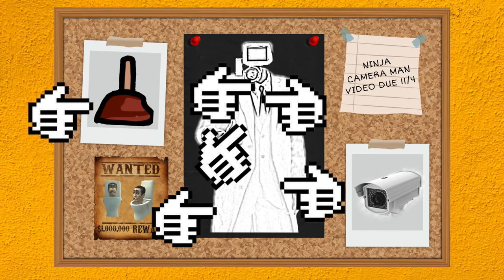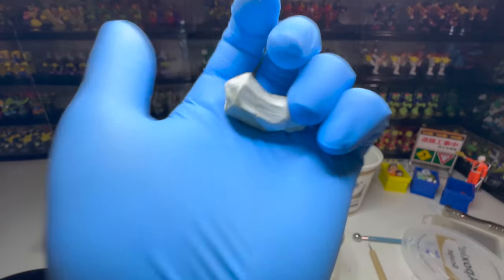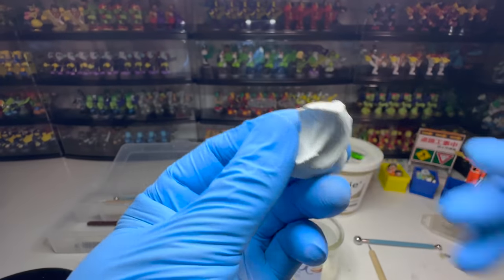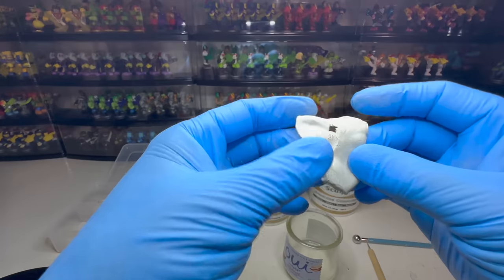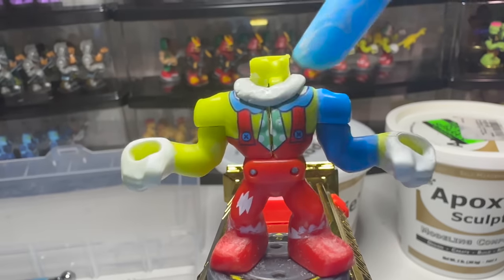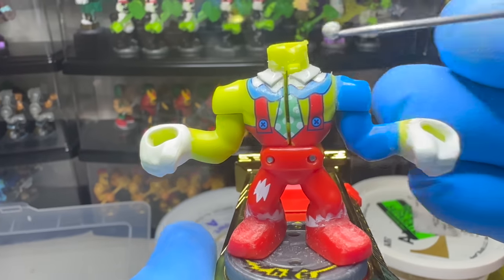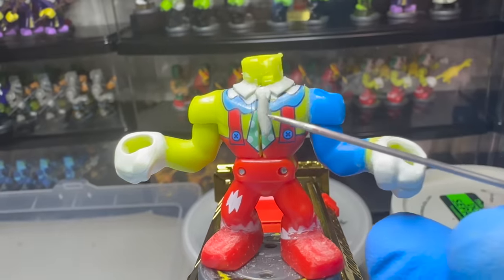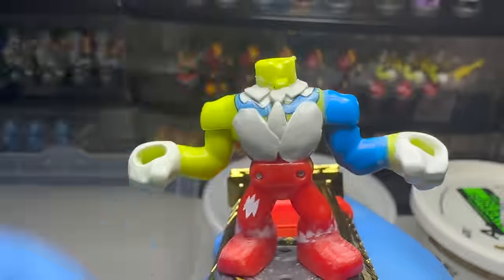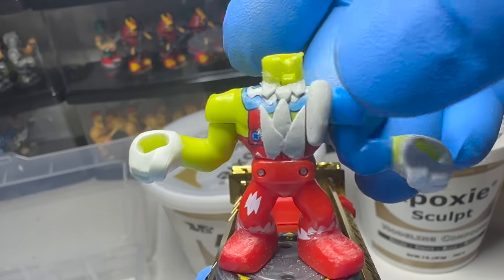To make the plunger cup and all the details on Ninja Cameraman, including his head, we'll be using epoxy clay. To sculpt Ninja Cameraman's suit, we need to start with the first layer of clothing, which is the shirt collar. Next comes the tie, then we have the button jacket, and last his coat lapels and the bottom of his coat.